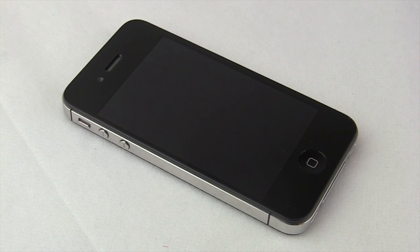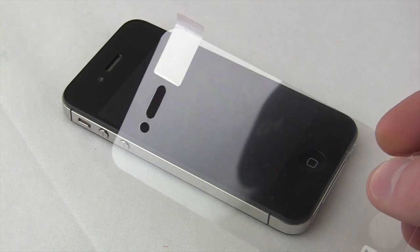How's it going there folks? I'm Quinn of Snazzy Labs and this is Snazzy's guide to applying static screen shields.